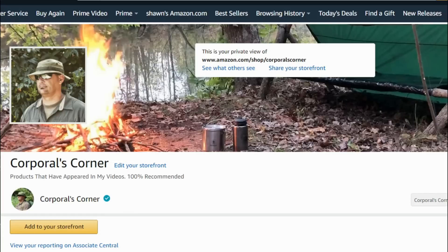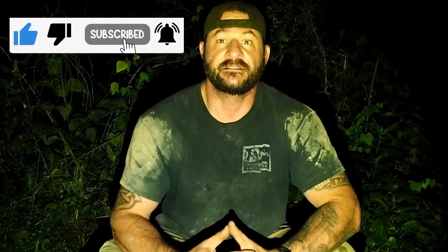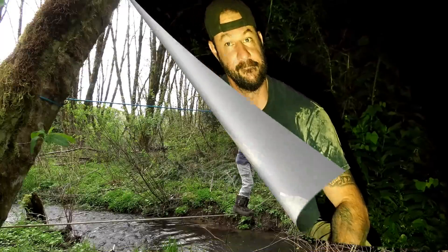All the gear from my videos can be found in two places: my Amazon Influencer page and my Etsy store — both links are in the description box. Please hit that like and subscribe button, ring that notification bell, select all notifications, and as always, thank you for your comments, views, and support. Thanks for watching. Get out in the field, have some fun. I'll catch you next time.